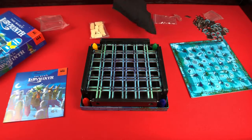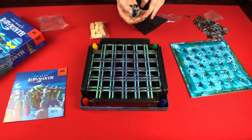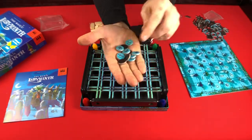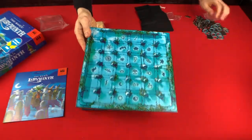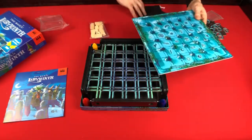We have this cloth bag in which there's going to be all these different tokens. Each one's got some fun different art and designs on it that correspond to different symbols on the board, because as you move around, you're going to be trying to get to these positions on the board.